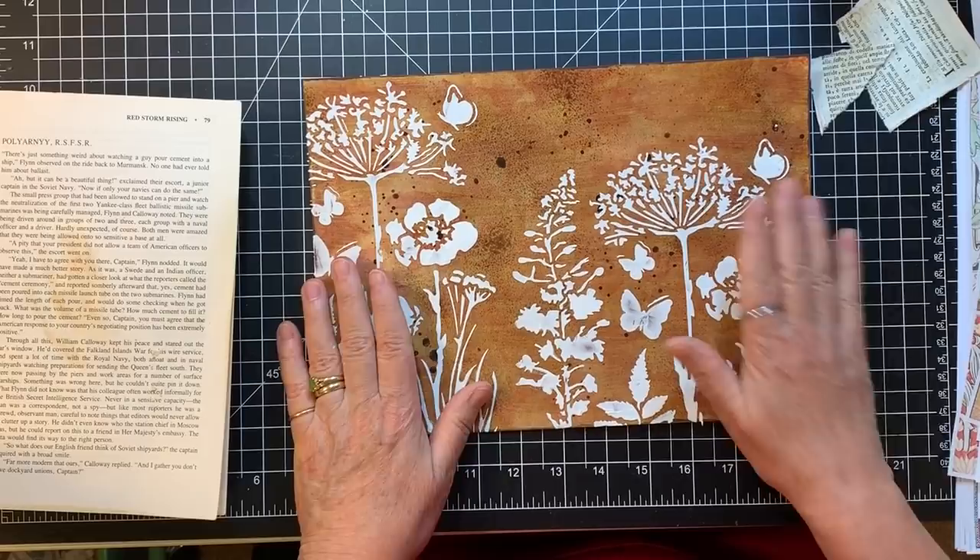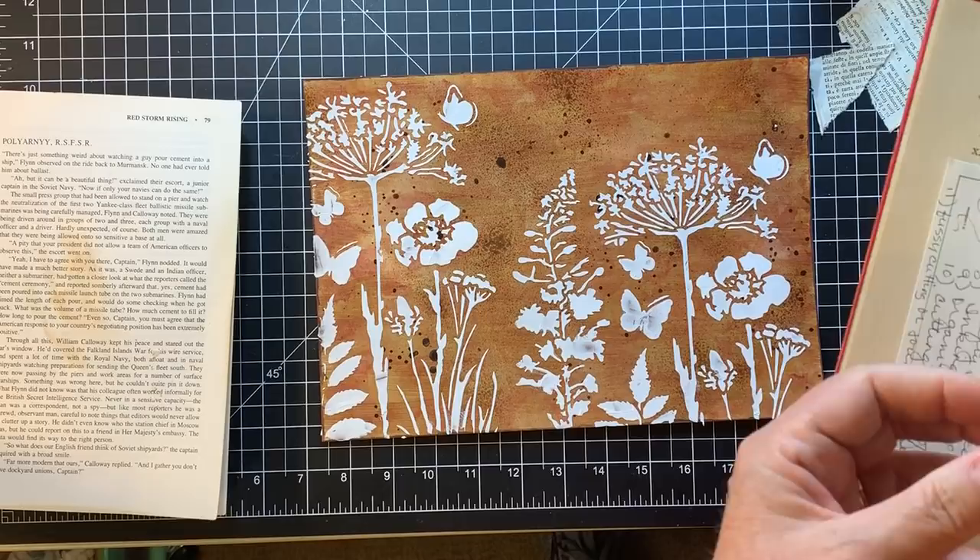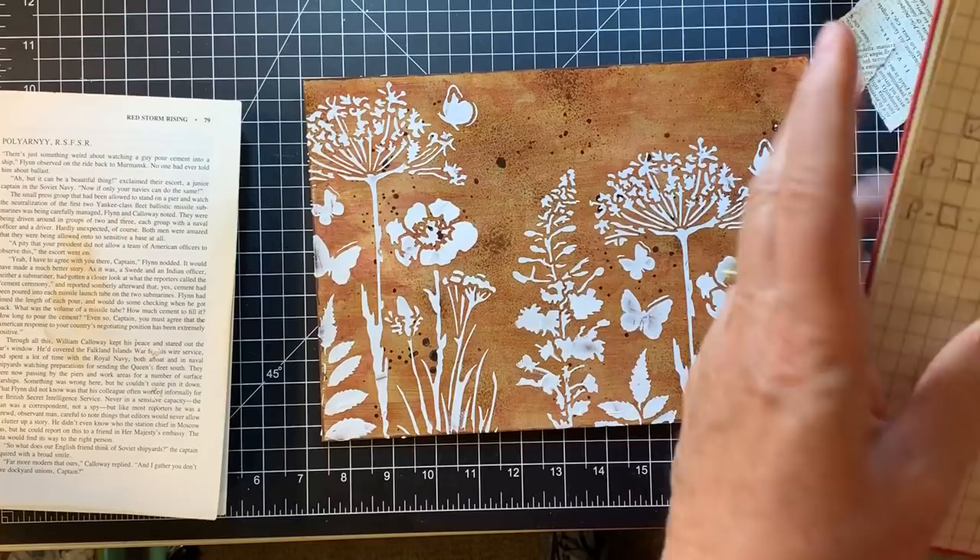Thanks so much for joining me. Thank you so much for all of your positive comments about Mixed Media May - it's been really fun for me and I'm glad it's been fun for you too. We're going to do more of it - we'll do more on Mondays. I'm looking at my list of things I wanted to cover and I did pretty well. There's still a lot more I want to do, so we'll get back to it. Thanks everybody so much for watching, and have a grateful day - see you in the next video, bye!